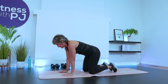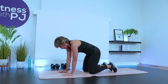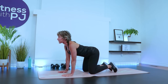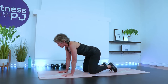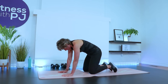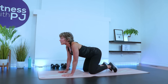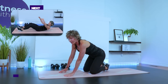Wrists under shoulders, knees apart underneath the hips. Inhale, let the low back sag, head looks up. Exhale, push the ground away. Let's flow through this a few times, warming up into our core. And then we'll start our first circuit, working into those abs.